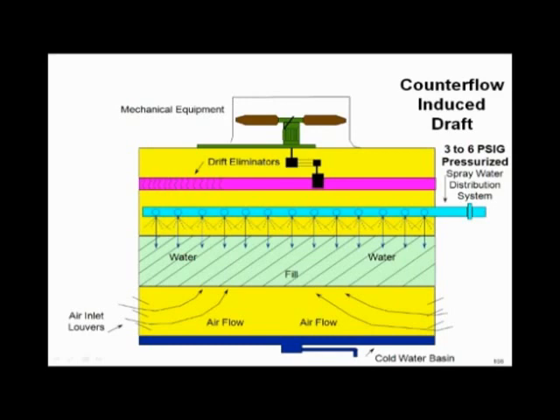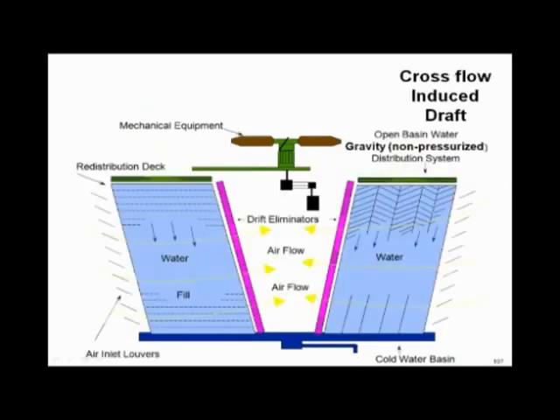This is a piping seminar. What we're trying to teach you is you've got to put that three to six pounds of pressure into your pump head loss calculation — it's just that simple. In a cross flow tower, you have hot water distribution and hot water basins with just gravity flow, so you don't need the extra three to six pounds there because gravity takes care of it.